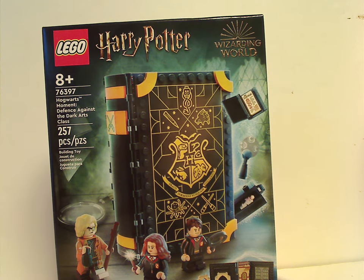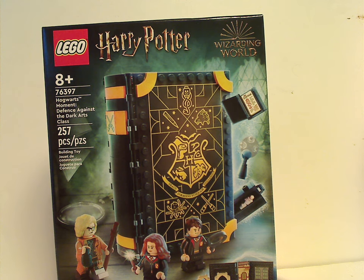Hello everyone, Billy here with another LEGO Harry Potter 2022 review, and this one is on Hogwarts Moments Defense Against the Dark Arts class.